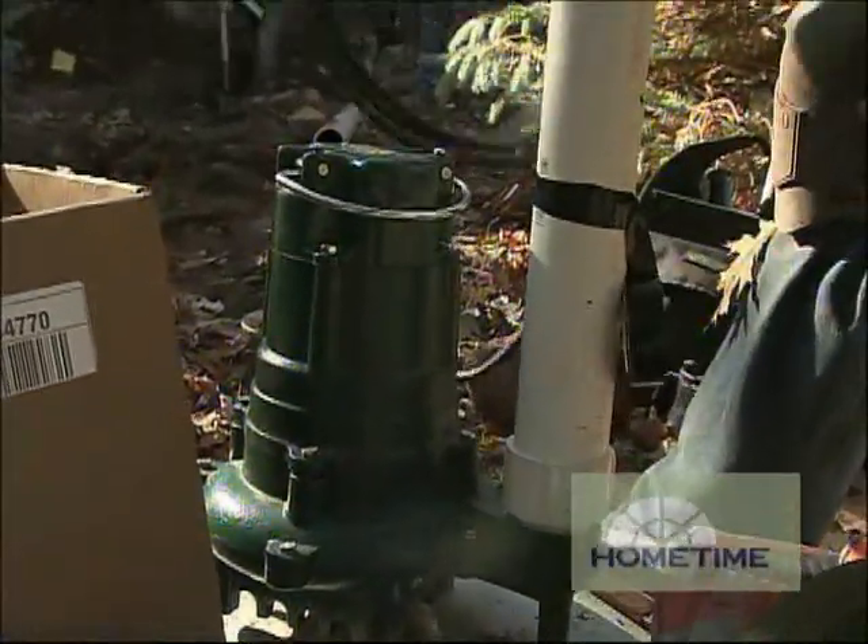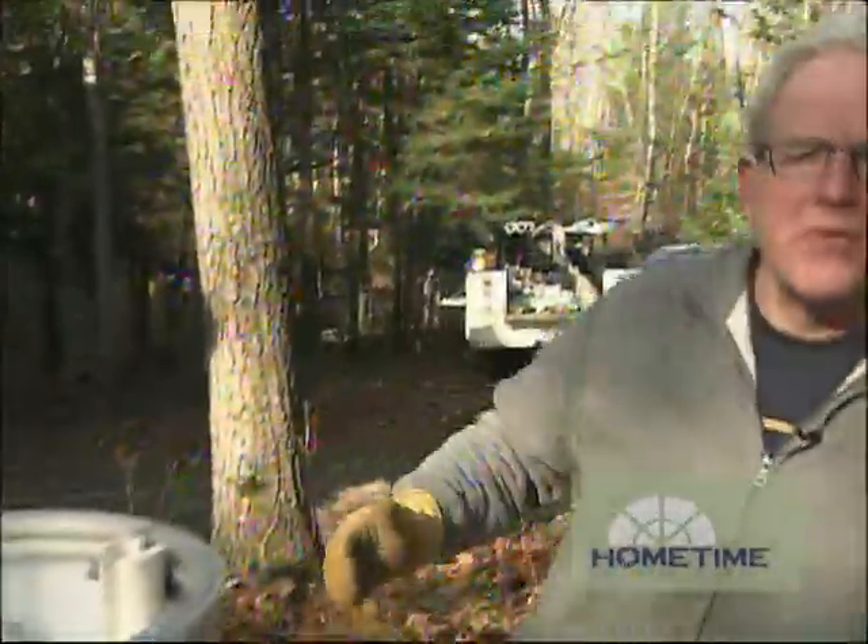It has a factory-tested half-horsepower motor driving a vortex impeller at 1,725 RPM, and there's also an inch-and-a-half discharge with a two-inch adapter. In a perfect world, the effluent flows up the system and then percolates out in little holes in the pipes up in the drain field. But if any solids get up there, it can plug those up.